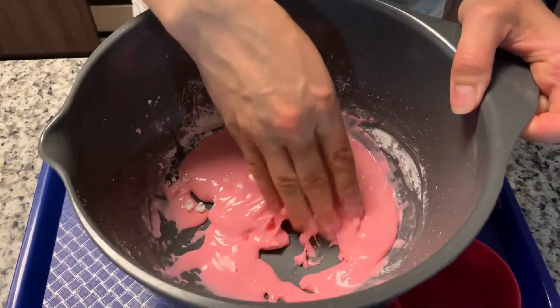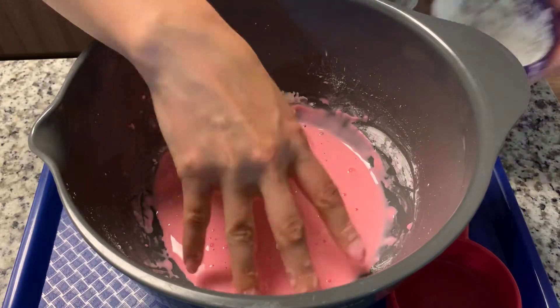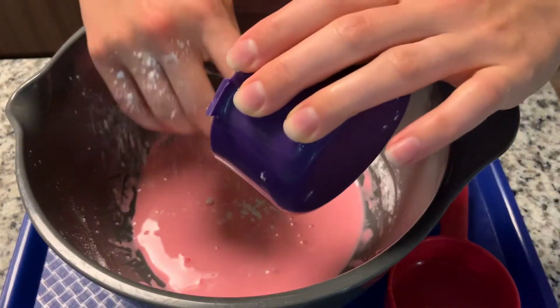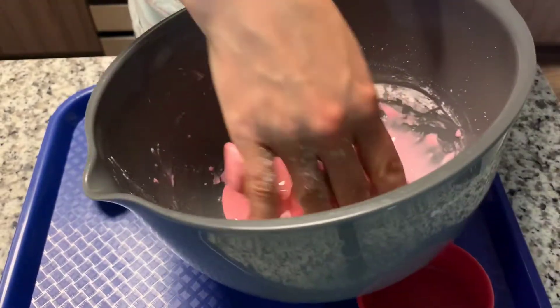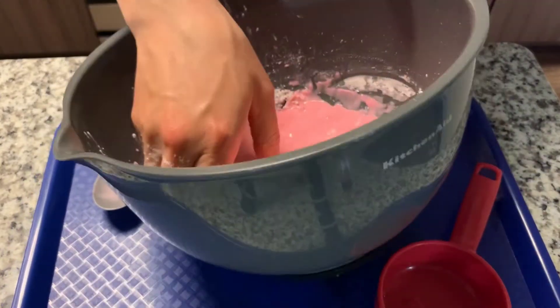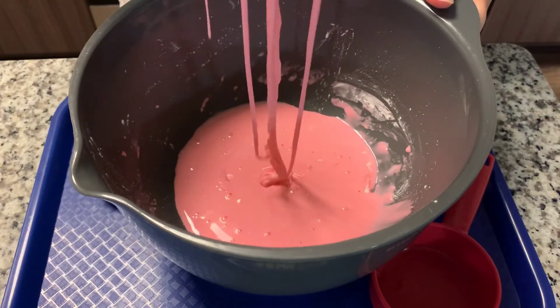You may not even need to use all of the cornstarch because I think this is just about ready. And look, I still have a little bit of cornstarch left in there. Let's add just a little bit more. Perfect — it's ready.